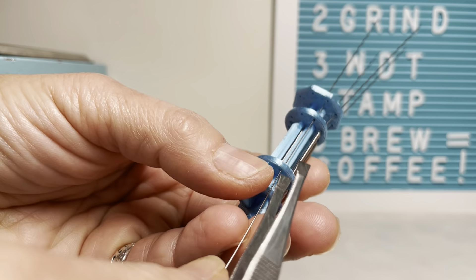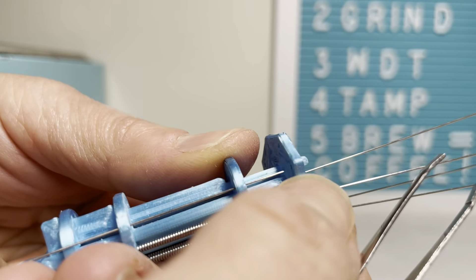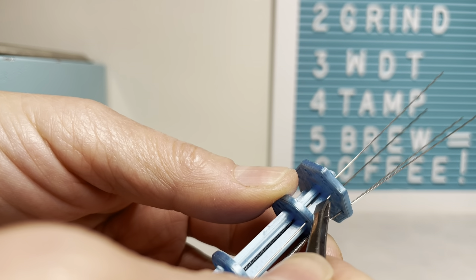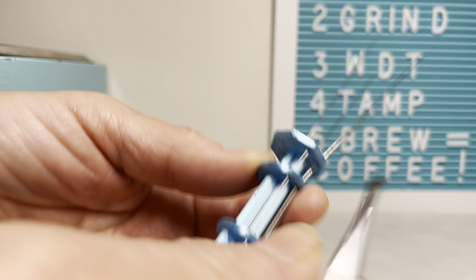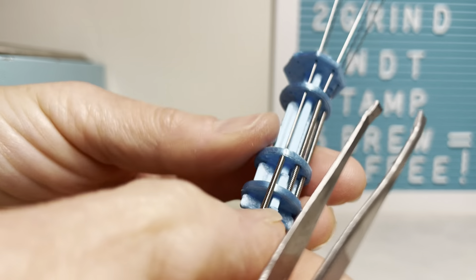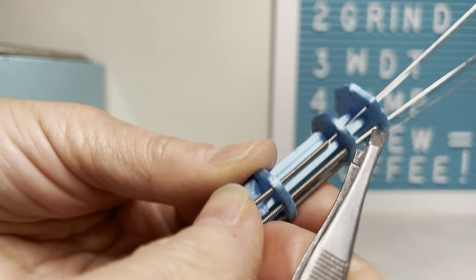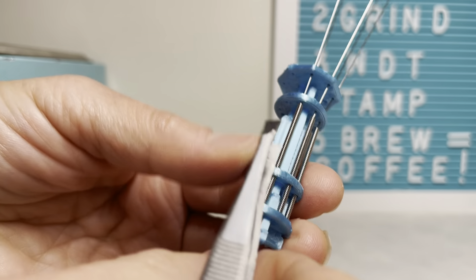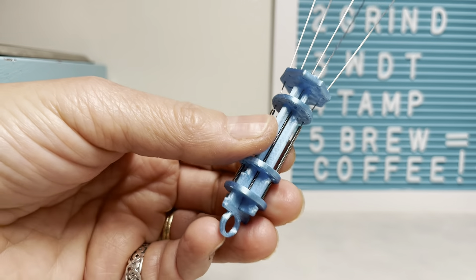Grab it. There it is. Hold on to that ring, because that ring tends to be a little loose for me — just depends on your printer. I was carving out and might have carved out too much on that one, so it made it loose. But for the most part, they go in. Just got to give them a little help. There they go.